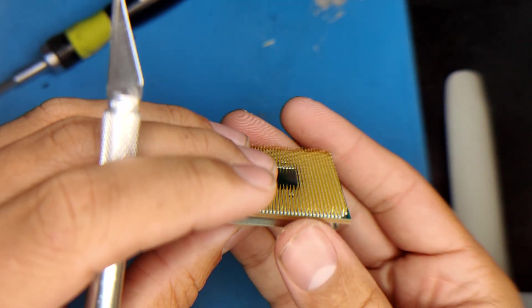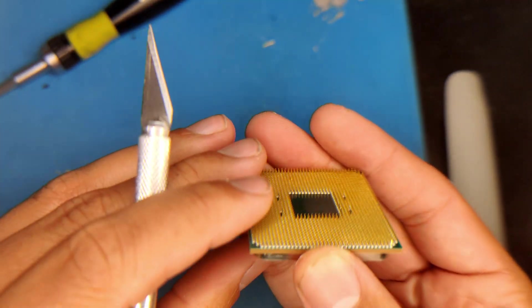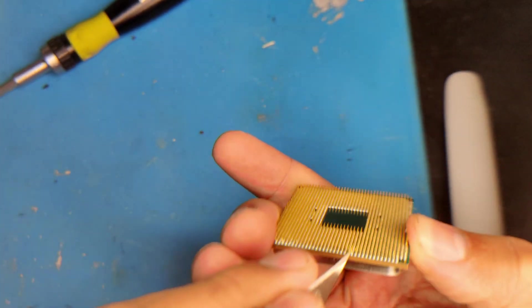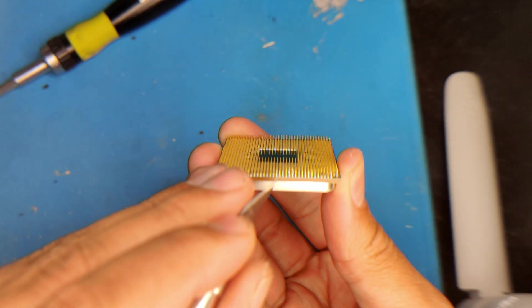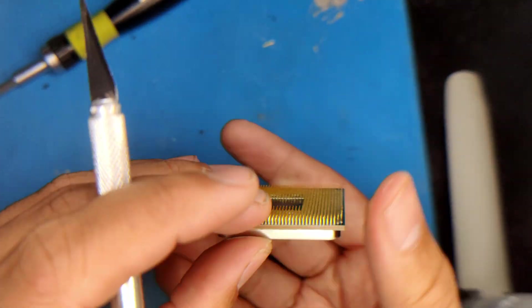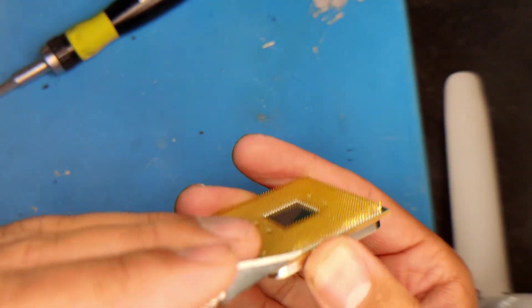So here we've got the Ryzen 5800X. This one had about 20 to 25 bent pins, and it also had a broken pin that I knew going into it. So I was going to have to solder anyway, meaning I was more liberal than I was with the 5900X, knowing I would have a broken pin no matter what. As you can see, I'm just using the knife — same method as with the 5900X. I don't really think I used the screwdriver too much because a lot of the bent pins were on the outside. You just have to rotate angles to make sure the pins are bent in the correct orientation.